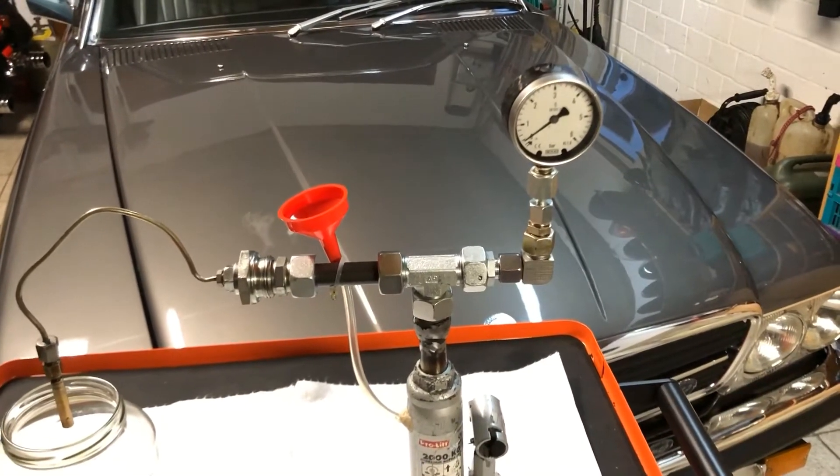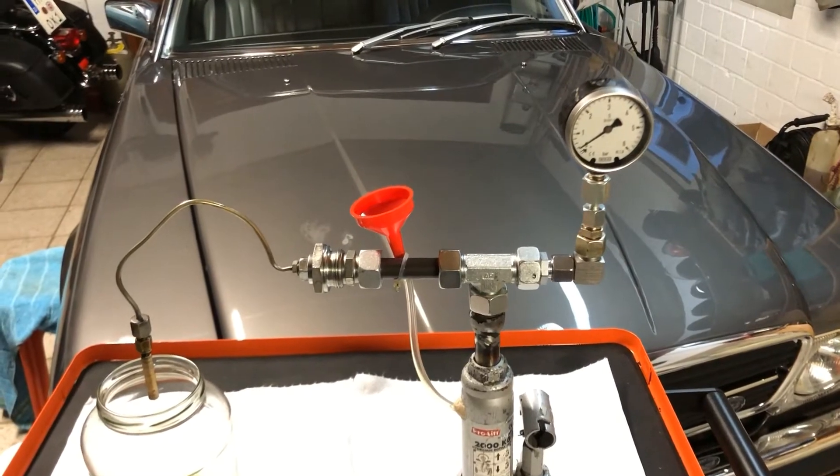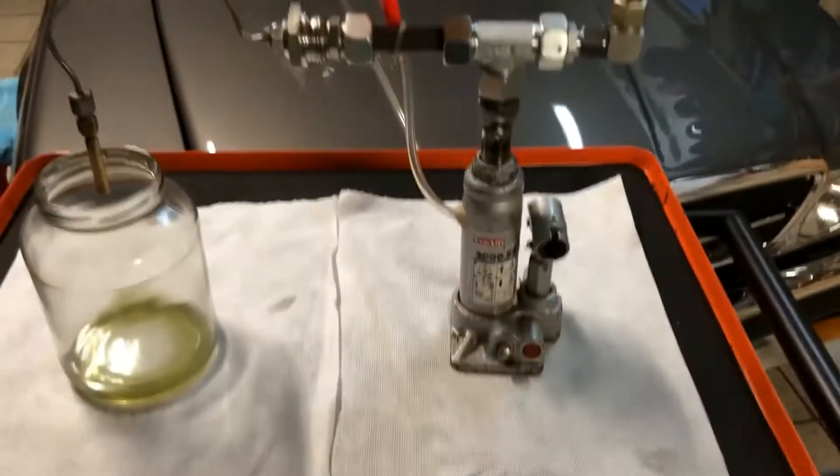Hello YouTube friends. Today I want to show you how I test my Bosch CIS fuel injectors with a homemade test device made from a bottle jack.